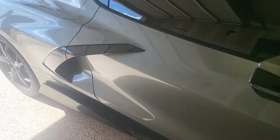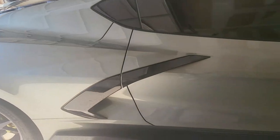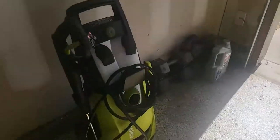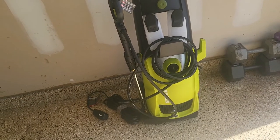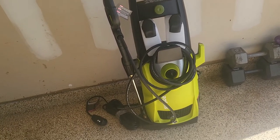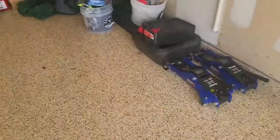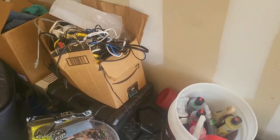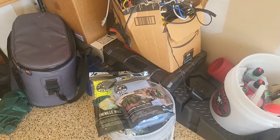Time to give this car a bath. It's a little bit hot now here in Texas, so I'm going to wait until the sun sets a little bit. I have this Sun Joe electric pressure washer system, and I'm going to use this for the first time in conjunction with my detailing kit using the two-bucket approach to washing the car.